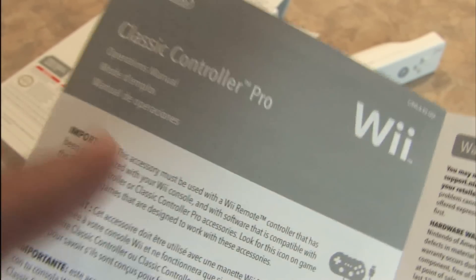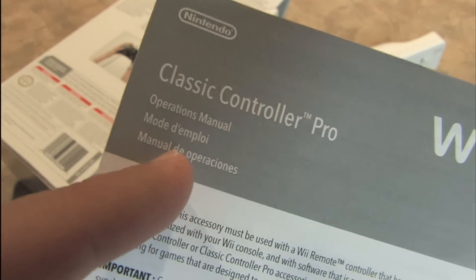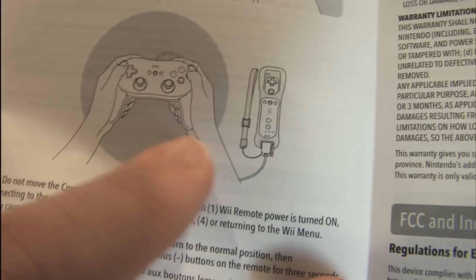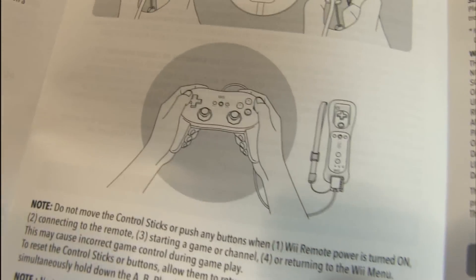Let's take a look at one image here in the Classic Controller Pro operations manual. I don't need a manual to learn how to use this thing. But let's take a look at this picture here — keep in mind that even if you're using the Classic Controller Pro, professionals still keep their Wii controller in the safety condom thing.